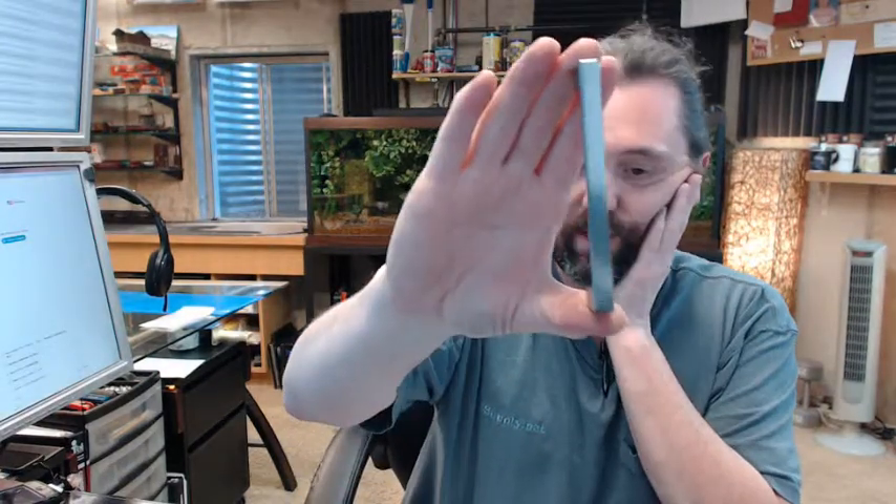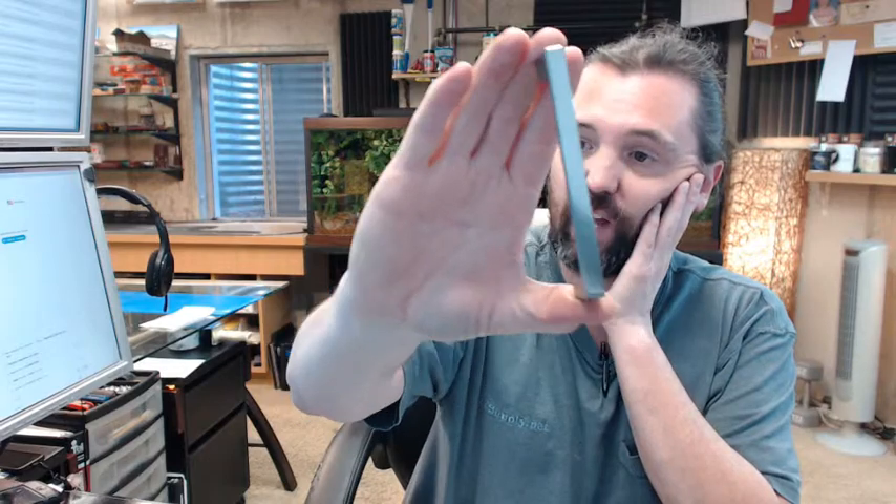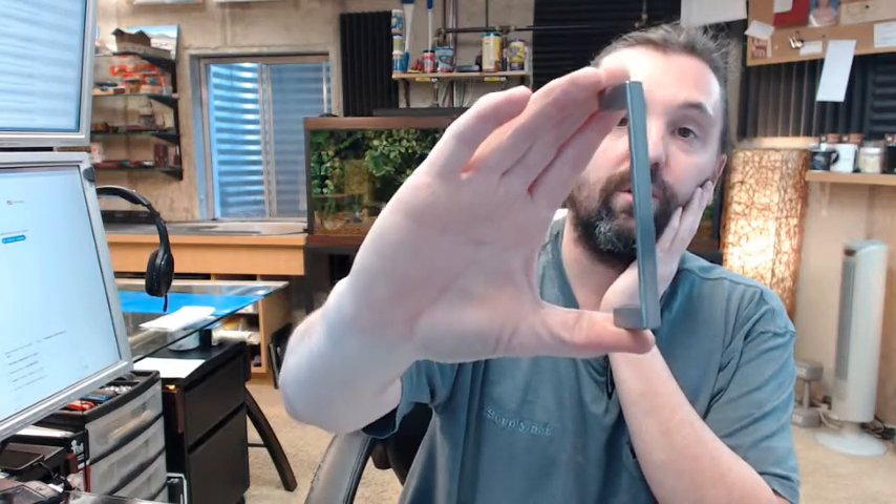Any questions on the JL Industries PUS replacement standard zinc handle for fire extinguisher cabinets, or any other JL Industries product, please feel free to reach out to us. Thank you.